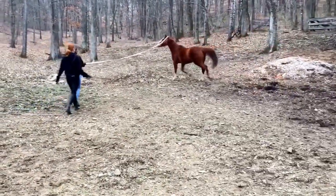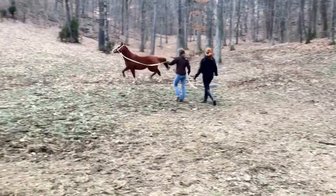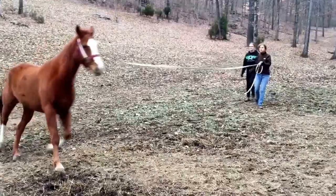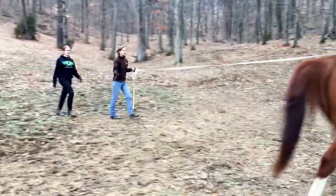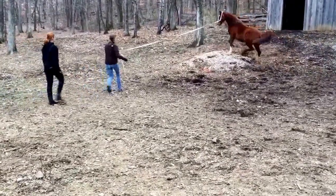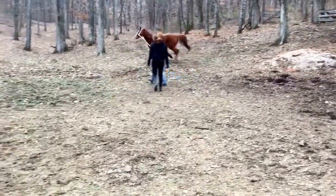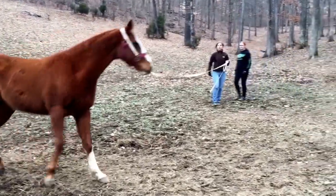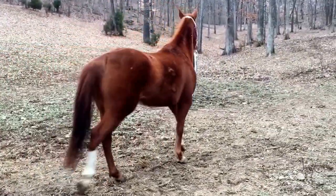Now slow the whip down. He's going to go. When you notice it's pointed towards him, he'll speed up a little bit. That's my fault. He's like, wait, that's not far — the whip behind? Whoa! Good boy!